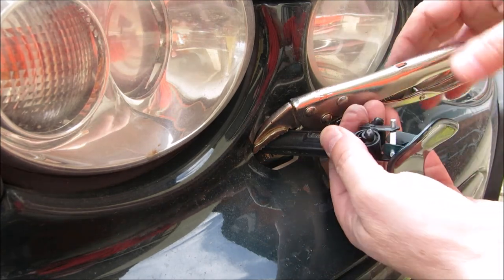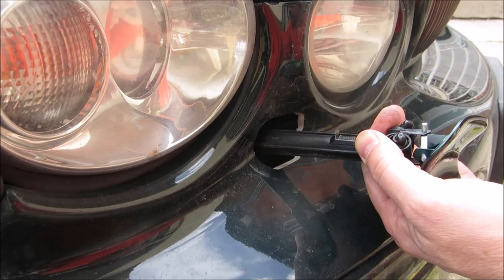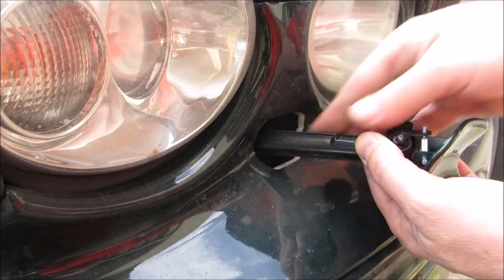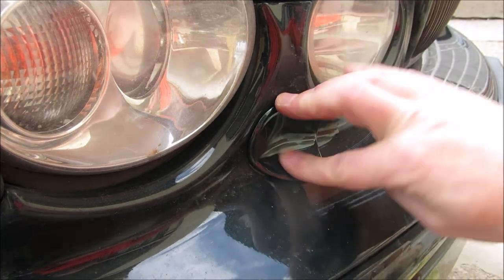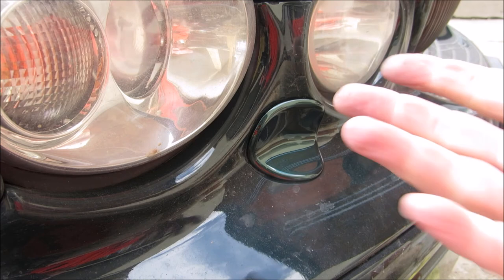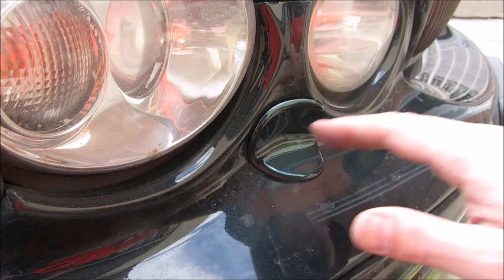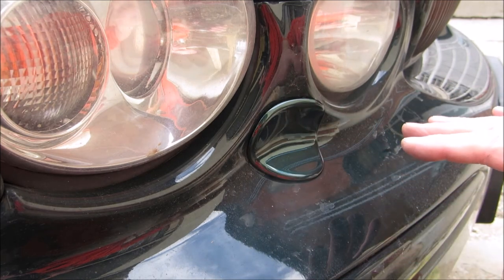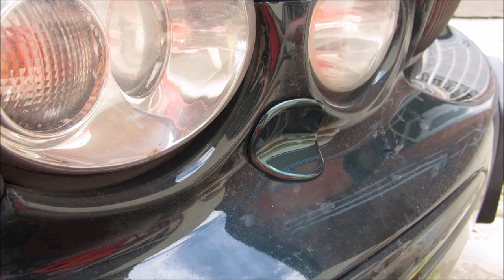There we go. Pull that out a little bit, release the mole grips — zero damage, zero mark — and let that draw in. Job finished. That's two done. Hopefully that helps — I've seen a lot of comments that people don't know how to replace these. That's probably one of a thousand different ways, but that's the way I just did it. Two sides, ten minutes, done. Enjoy.